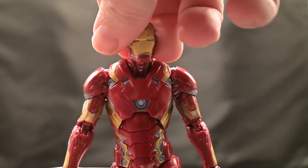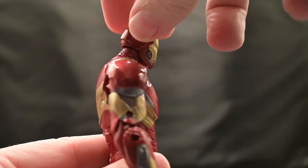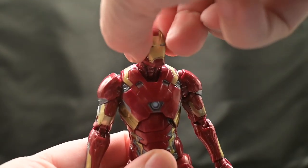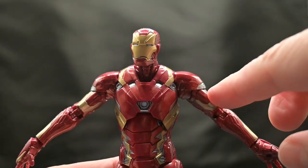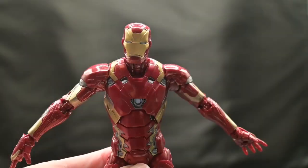As far as articulation goes, you can see we can get a full 360 on his head. We can also get him to look up just a little bit, though the helmet kind of blocks that, and just barely down. We get a little bit of side to side — not much — and of course we can only bring his arms up so far, as the shoulder pad actually blocks it from moving any higher.